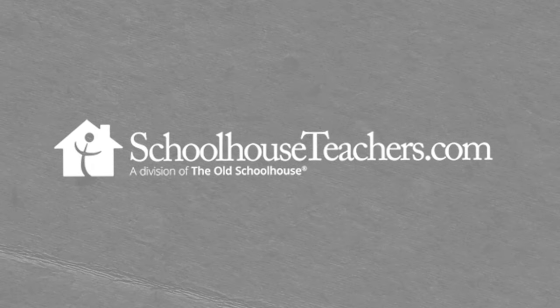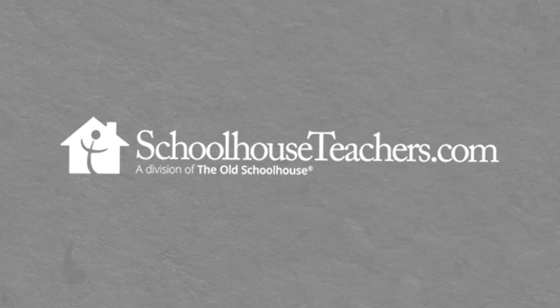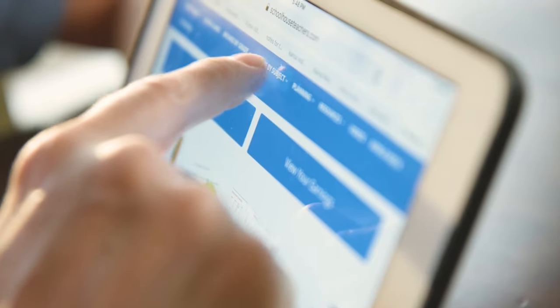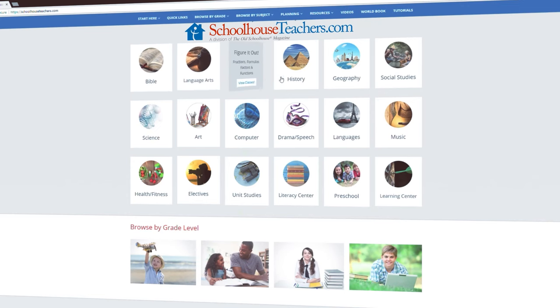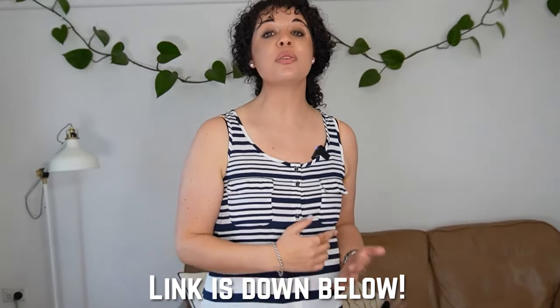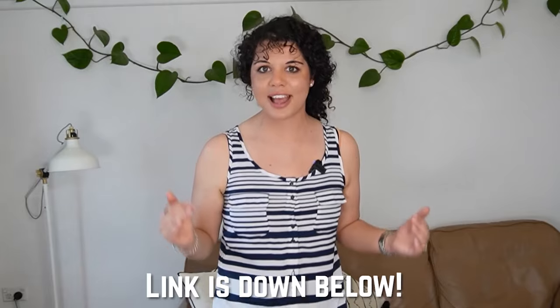I'll leave a link for Greg Landry in the description box below. Schoolhouse Teachers is also another online homeschool program where you can go online and everything is there for you. They have video lessons, and their basic open-and-go resources are ready to go. You can print off the PDFs and put them in folders in your home. You can get curriculum for your whole family — all electives, all ages — for one subscription fee, and they're seriously affordable with sales all the time. I'll have a link in the description box below along with any relevant coupon codes.